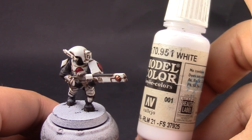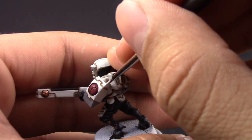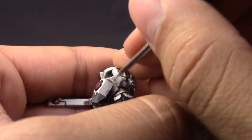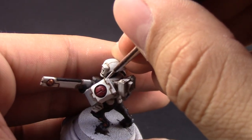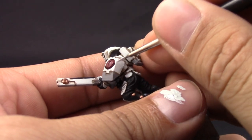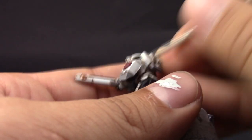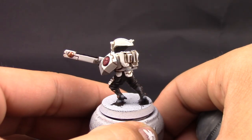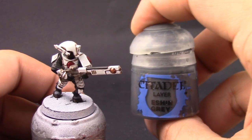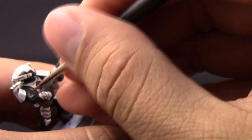Next I'm using Vallejo Model Color White — you can use White Scar or whatever white you want. This is the brightest highlight of the white; this is pure white. As I said before, when painting white you have to use a very off-white — a color very close to white but not white — as a base coat, and bring it up to pure white on the brightest highlight to create that illusion of depth, because white cannot have a brighter highlight than white itself.